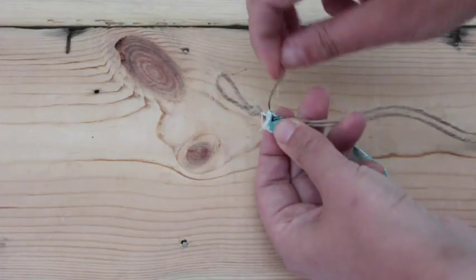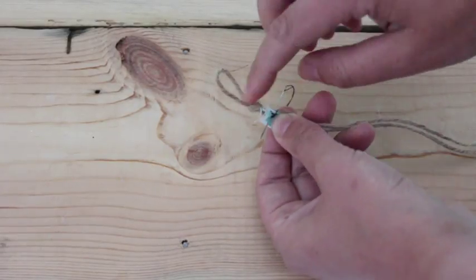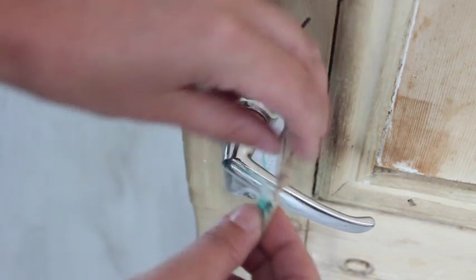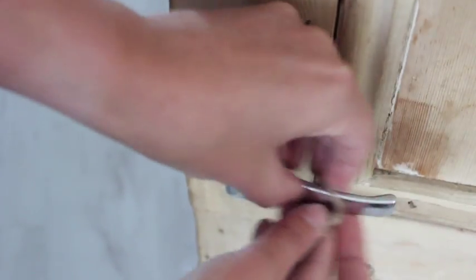With a needle and thread, attach the fabric just underneath the knot you just made. And now comes the twisting part. I find it easy to hook this loop to somewhere, so I'm putting it around my door handle.